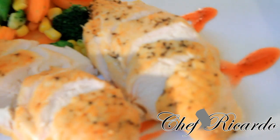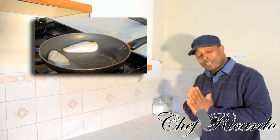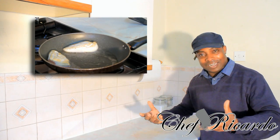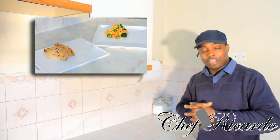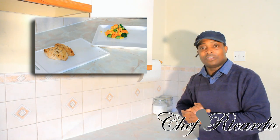Welcome back to the kitchen with Chef Ricardo cooking program. Today we are going to show you how you can make yourself some unseasoned chicken. Basically we are going to serve it with some veg, and this is the way we eat. This is for people who don't like seasoning and just want it natural. Hopefully you guys enjoy our recipe, please leave a comment and thank you so much.